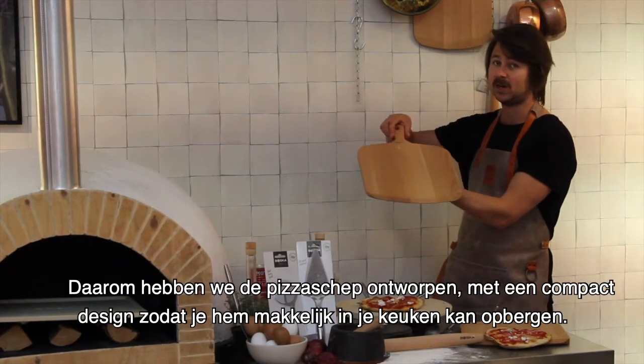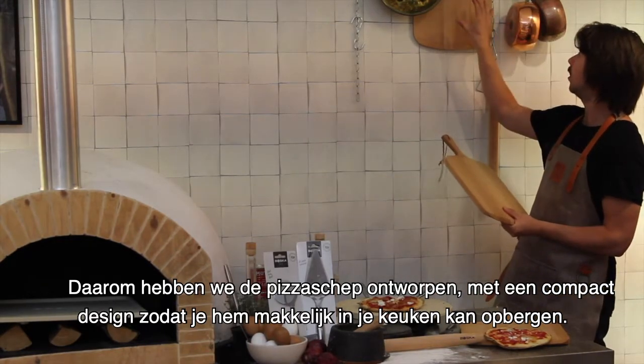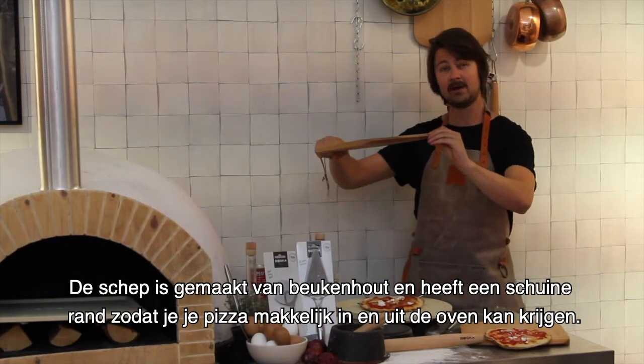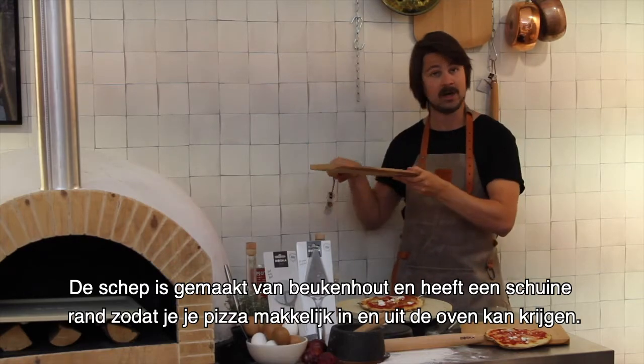So we designed the Pizza Peel Amigo with a compact design for easy storing in your kitchen. It's made from beech wood with an angled edge for easily handling your pizza in and out of your oven.